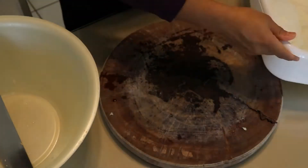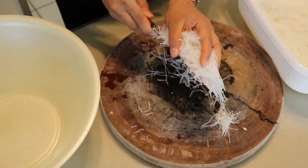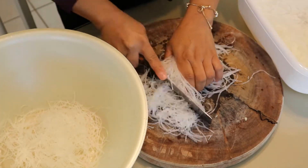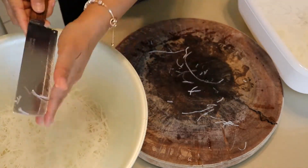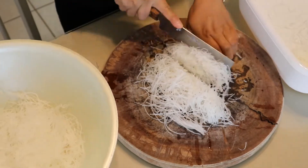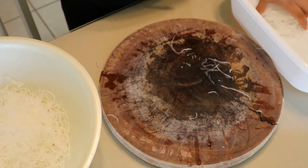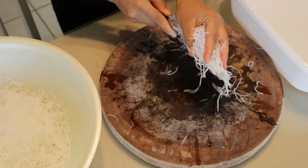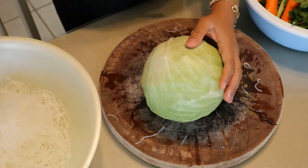Now I'm going to start chopping the vermicelli. I already went ahead and soaked it for about 10 to 15 minutes. You drain it and then chop it into about two-inch lengths. The vermicelli comes dried in a dry package, so you have to rehydrate it. I put it under lukewarm water for about 15 minutes, then drain out the water — and this is what you get.